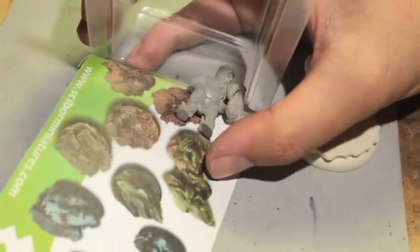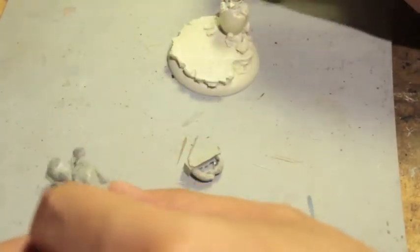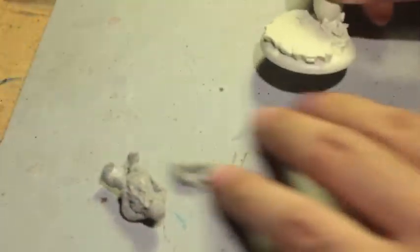Cyborg is a company that comes up with some great alternative sculpts — just really fun stuff. Scenic bases, conversion kits, all sorts of fun stuff. I saw this and I just had to get it. It was just so cool. So in celebration of Easter, let's check it out.